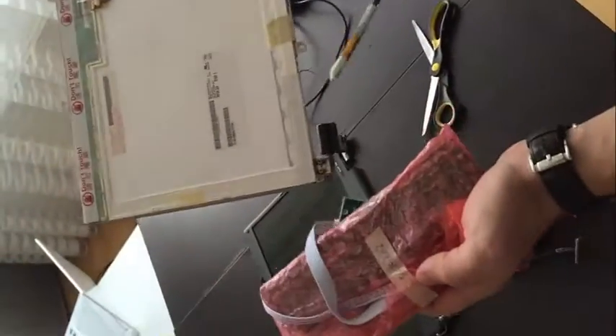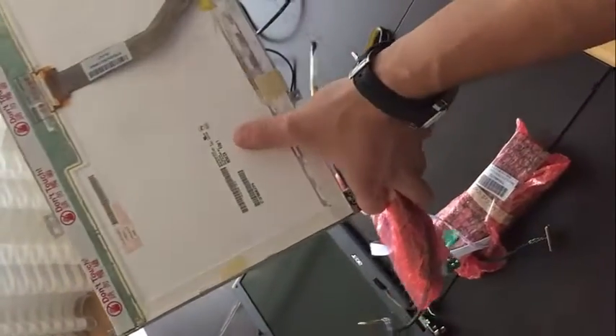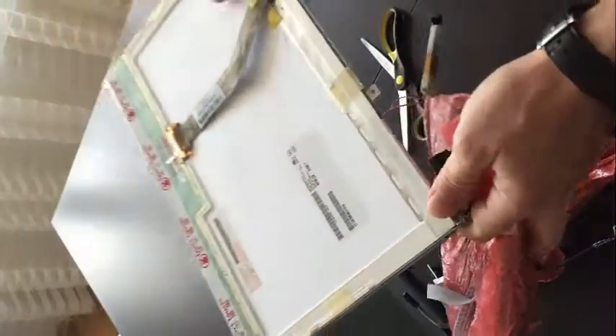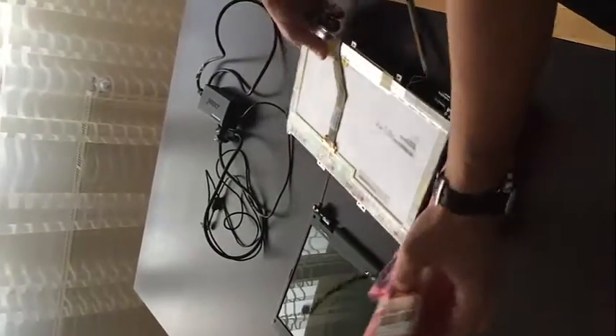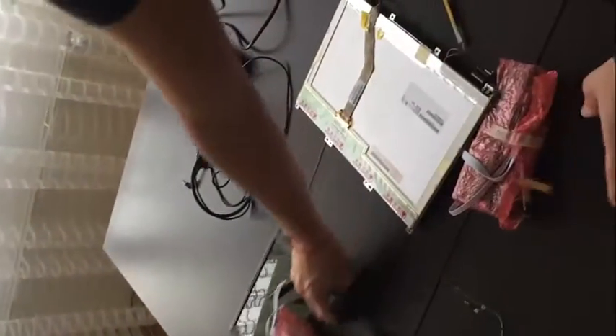From here you can see the model number written on the panel: B154EW02. This is the board I purchased from eBay for this screen. Before you purchase, you have to disassemble your screen and send the seller the model number, because different screens require different boards.